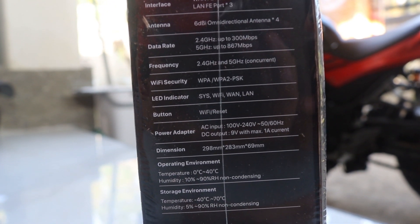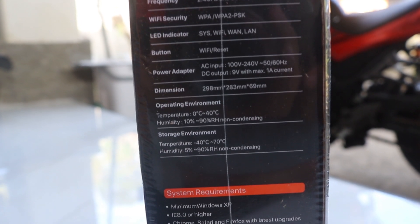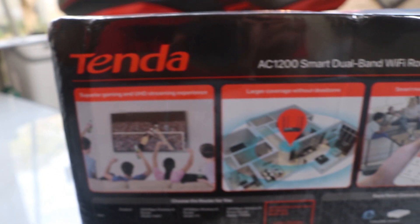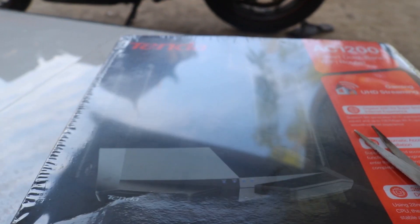Frekuensinya sama. Di bagian belakangnya seperti ini - jadi mari kita unboxing, oke. Kita unboxing coraknya, kira-kira bagi kalian yang ingin tahu lebih lanjut tentang produk ini.